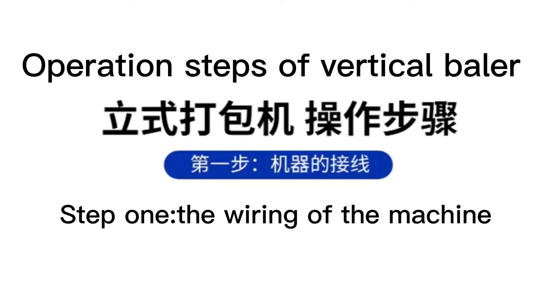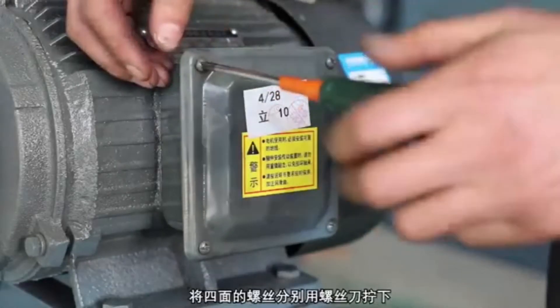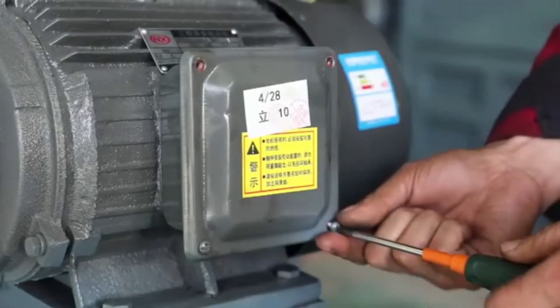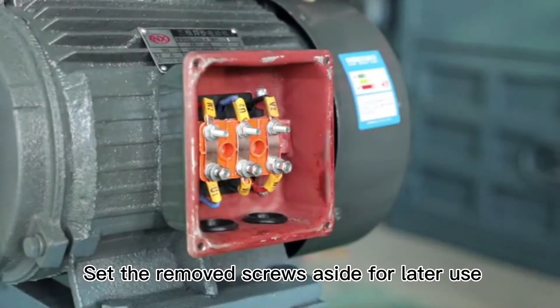Operation Steps of Vertical Beller. Step 1: The wiring of the machine. First, open the protective cover of the motor. Remove the screws at the four corners. Set the removed screws aside for later use.